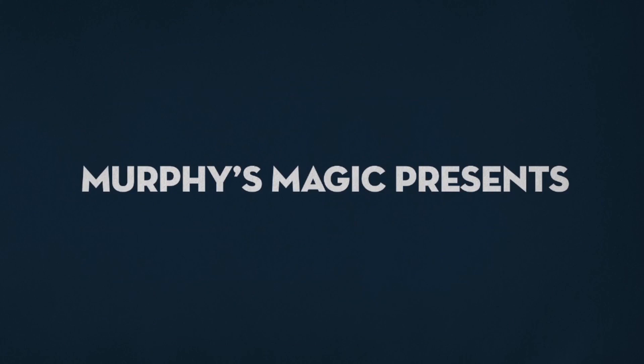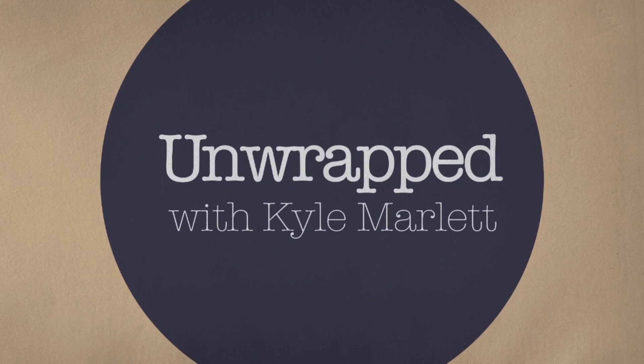What's up, guys? Kyle Merle here. Welcome to Unwrapped, presented by MurphysMagic.com. Hey, everybody. Hope your Saturday is going well. I'm kind of quiet right now because I'm actually in Tennessee working on a few projects with magician Harris III, and his beautiful six-month-old baby is sleeping in the other room. I'm trying not to wake him up, so forgive me if I'm a little quiet, but we're going to get through this and it's going to be awesome.